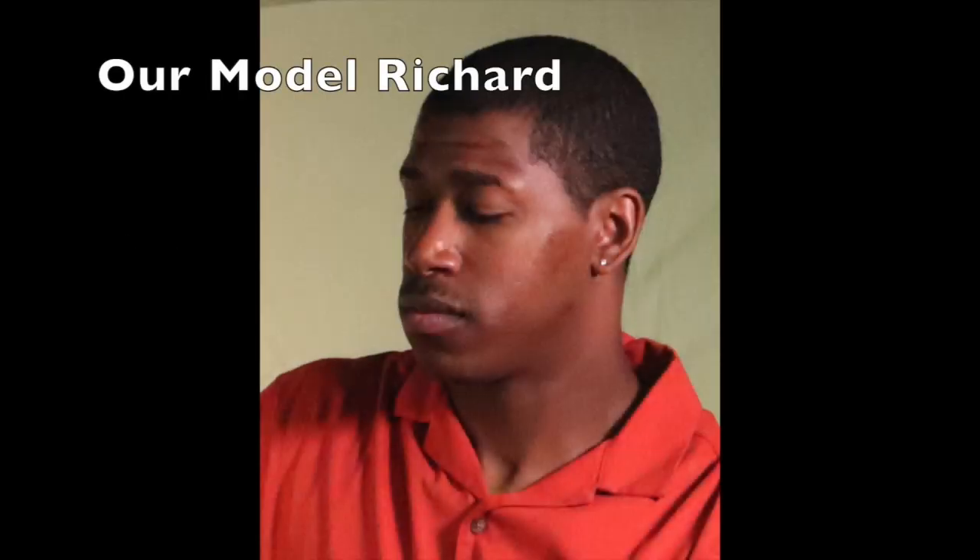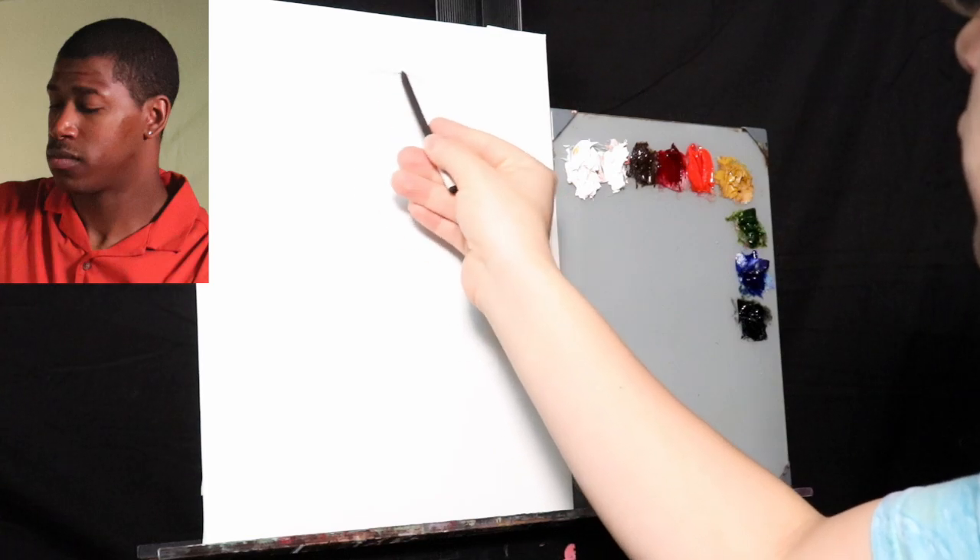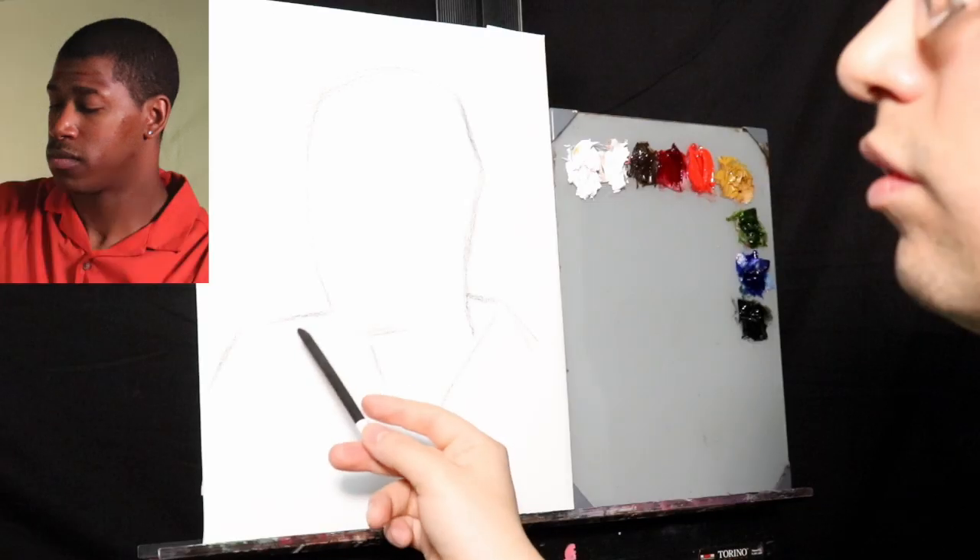Here's an image of our model Richard. I'm going to keep a picture of him in the top left corner of your screen so you can refer to it as the painting develops. If you would like to have access to this photo reference, please check out my Facebook photo reference group.